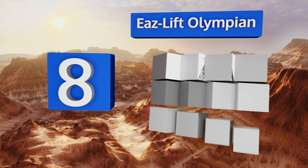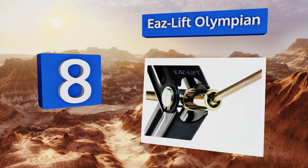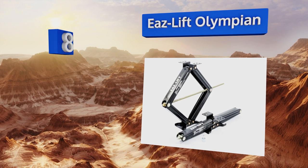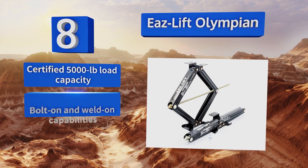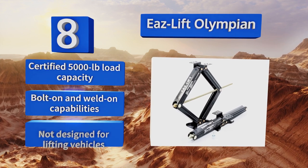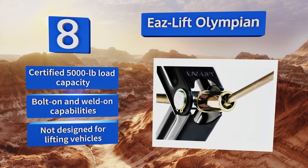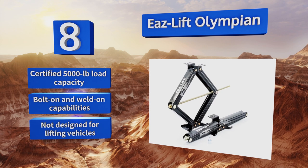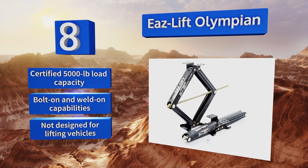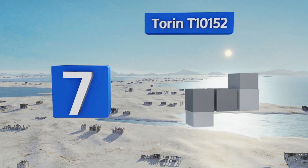At number eight, with a 20-inch vertical span, the Eaz-Lift Olympian offers high quality in a cost-efficient package and can level practically any pop-up or trailer while resisting rust in the long term. Other varieties come with up to 30-inch ranges in packs of two. This one has a certified 5,000-pound load capacity and bolt-on and weld-on capabilities. However, note that it's not designed for lifting vehicles.